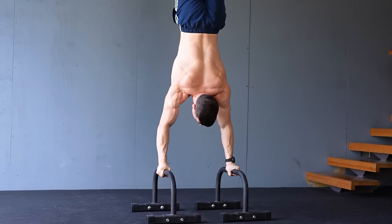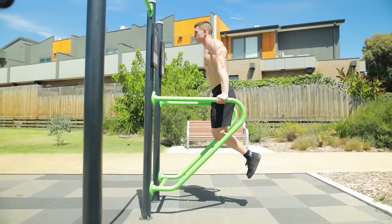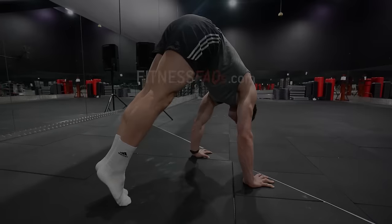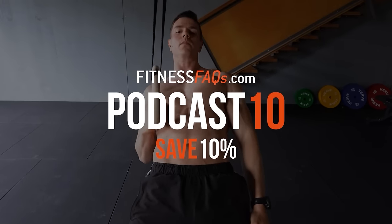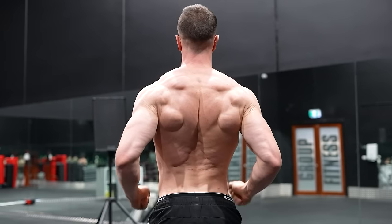This episode is sponsored by Fitness FAQs. Become a bodyweight beast with our calisthenics workouts. Use coupon code podcast10 at checkout to save 10% off when shopping at fitnessfaqs.com. Don't miss this discount — start training smarter and enjoy the gains.